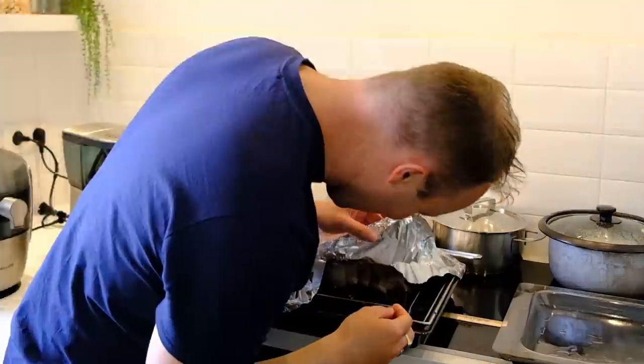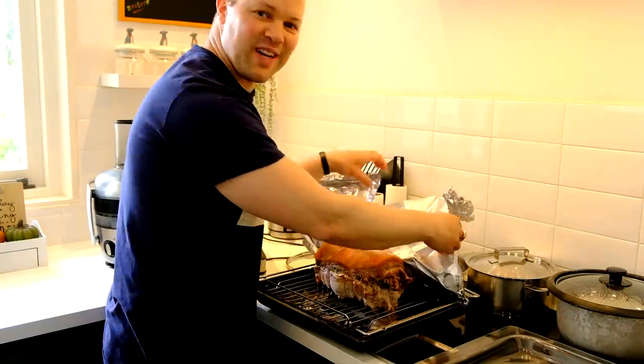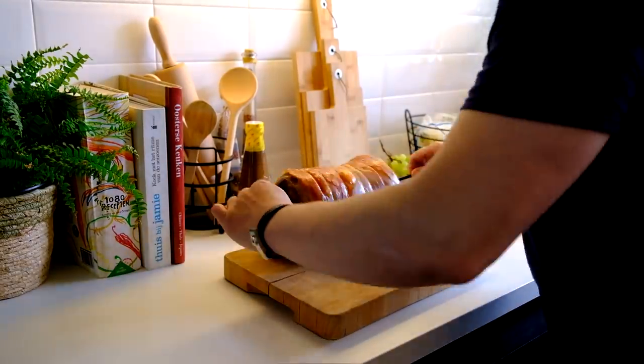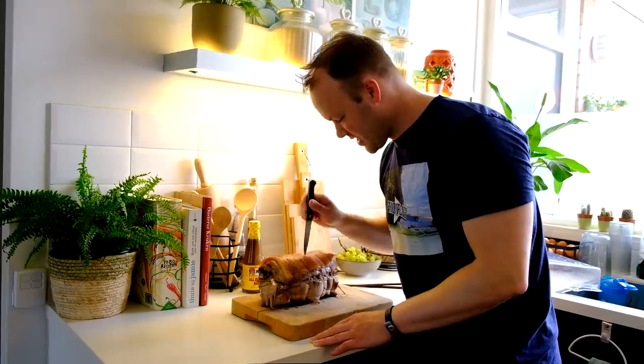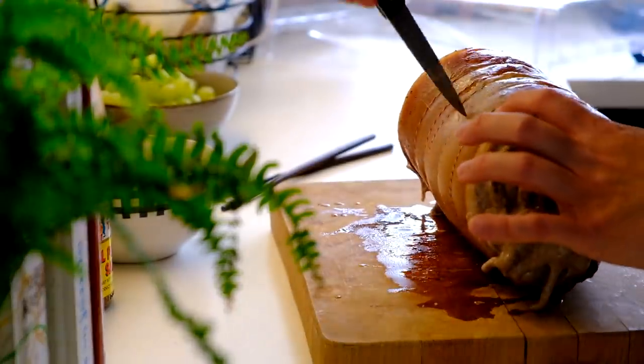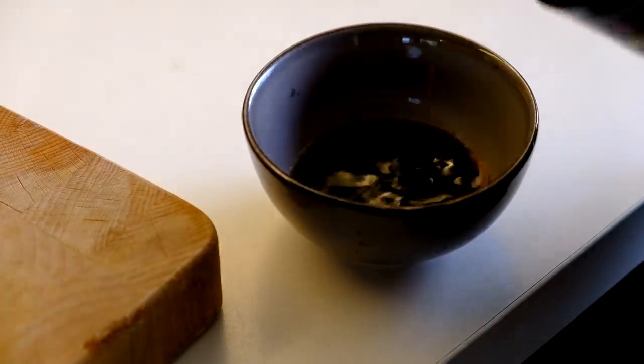I present you the lechon belly — two hours, long time! Time to take it out, so exciting. Oh yeah, there we go, it looks pretty good! One of the tricks was to let this cool off first, and also to pinch the skin with a knife, so I'm just pinching it a little bit.